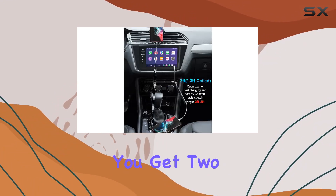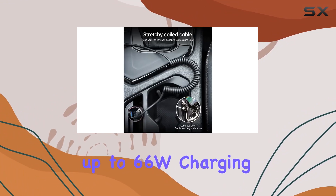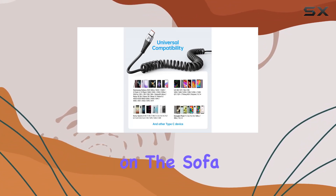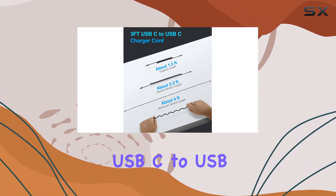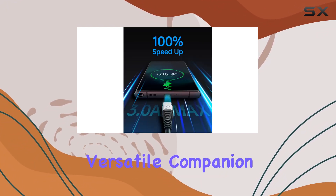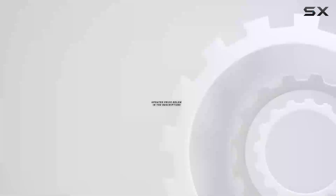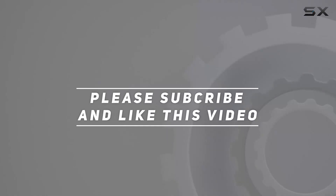In the box, you get two 3-foot cables, both supporting up to 66W charging, plus there's a 12-month warranty to back it up. Whether you're in the bedroom, on the sofa, in the office, or traveling, the Preky coiled USB-C to USB-C cable is a versatile companion for your charging needs. Highly recommended — check out the video description for the updated price, and thank you for watching.